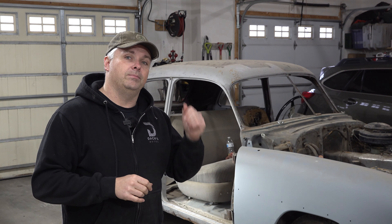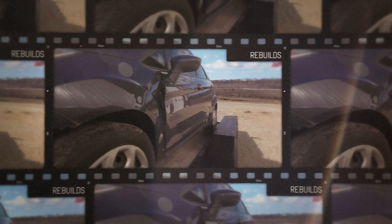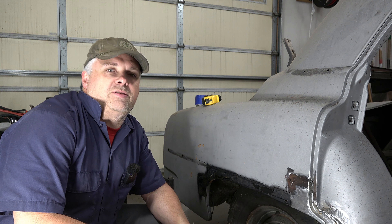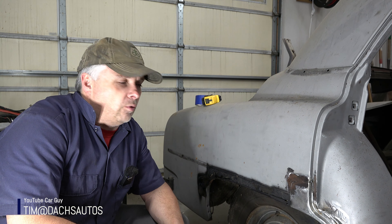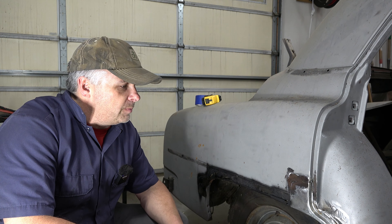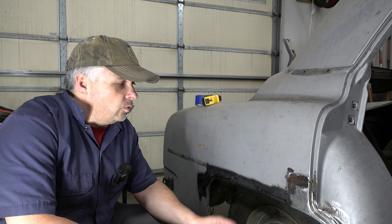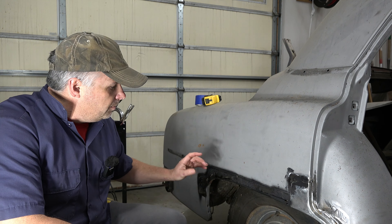Hey everybody, welcome back to the channel, or if this is your first time visiting us, thanks for stopping by. Today we are continuing on the 52 Chevy with some more repairs on the passenger side quarter, and we are going to be using some high-tech CAD techniques to fabricate and figure out our patch for this area above the wheel well.